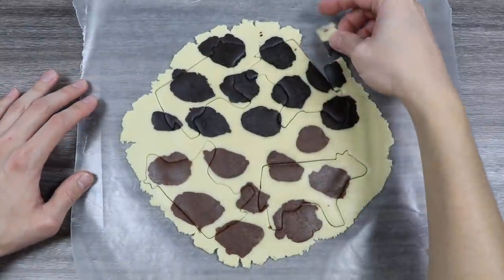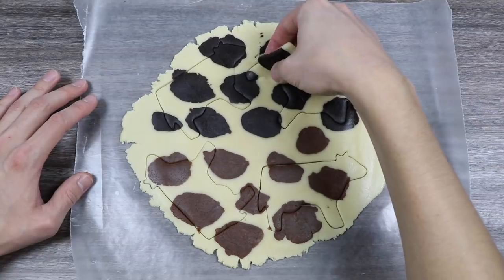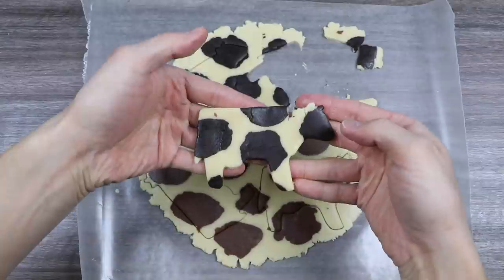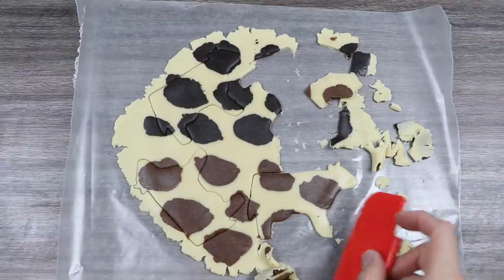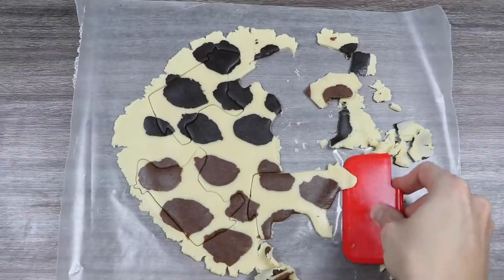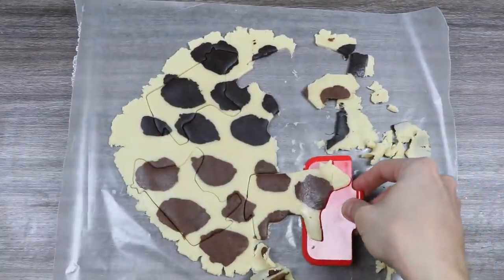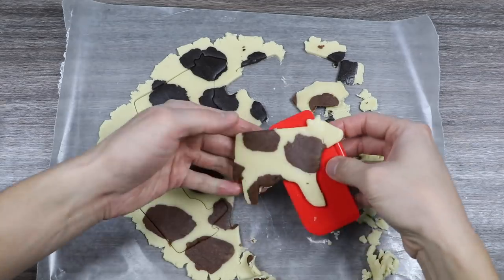Now let's just remove all this extra cookie dough. You have to be a bit careful when picking up the shapes because the cookie dough is very thin. Let's check out this brown cow. Now let's go to the oven.